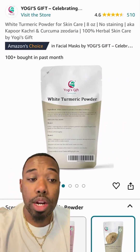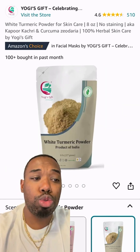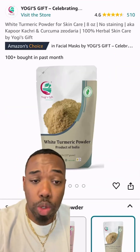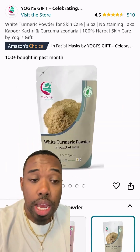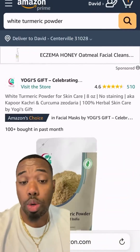Now we're going to add in our white turmeric powder. I have this set for about 16 ounces — one pound of it. White turmeric is a natural anti-inflammatory antioxidant that helps reduce dark spots and hyperpigmentation. It's also going to aid in evening out the skin and improving skin tone and texture. That's why we're going with white turmeric versus the yellow one.